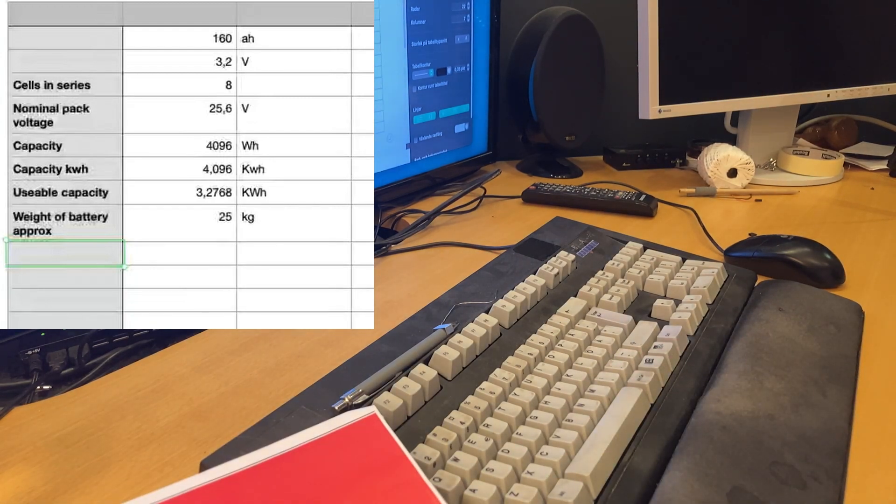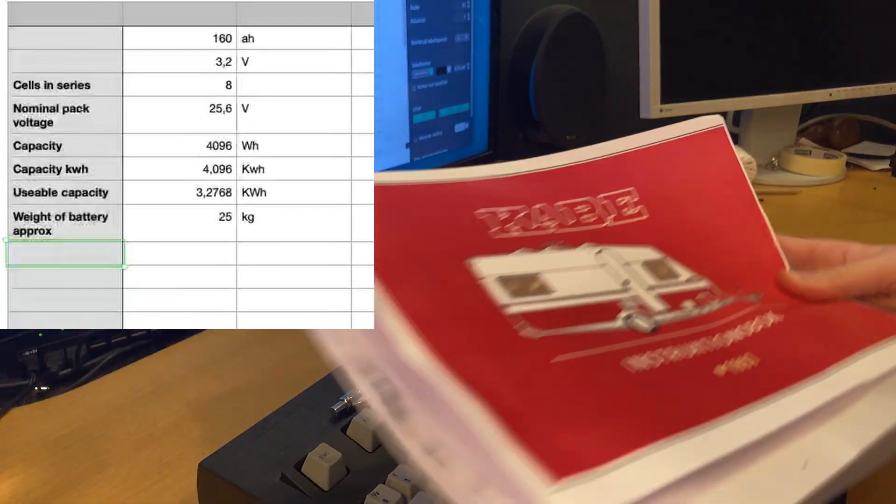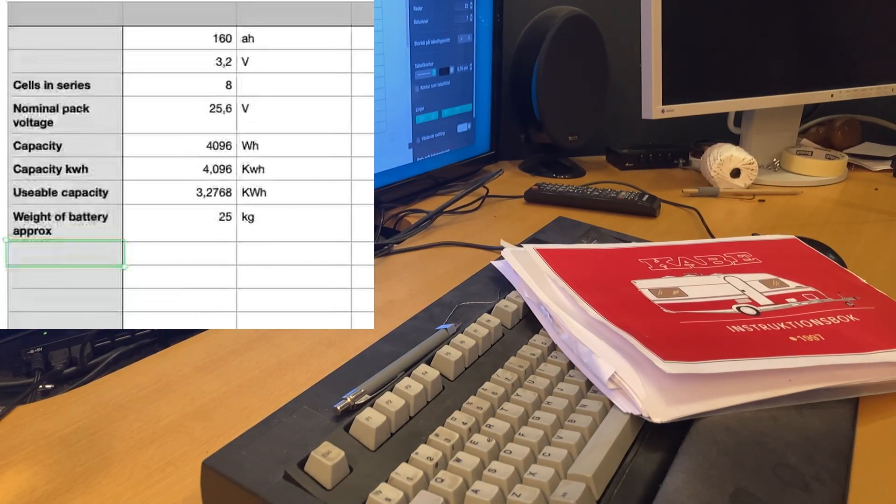I could also extend this battery - do it twice as large. Have two sets of 8 cells in series, then parallel those. That would give me around six or seven kilowatt-hours. But I need to charge all of this, of course. Now we're getting to actually brainstorming how to accomplish this.